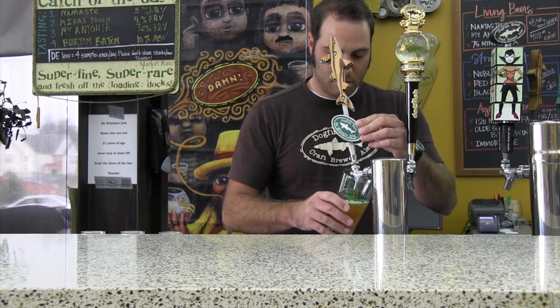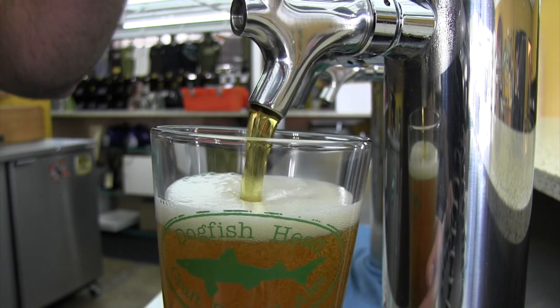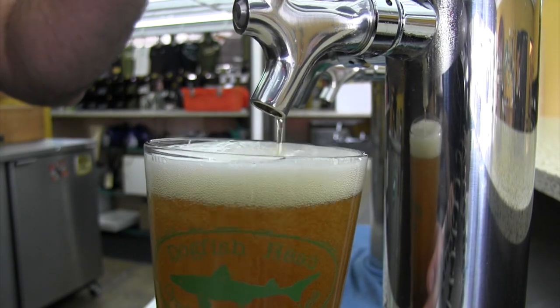So you're pouring down the side for a while, and about halfway through you're going to switch to the center of the glass and continue to pour through the beer to open that beer up, expose those flavors, and get the desired head that you want.